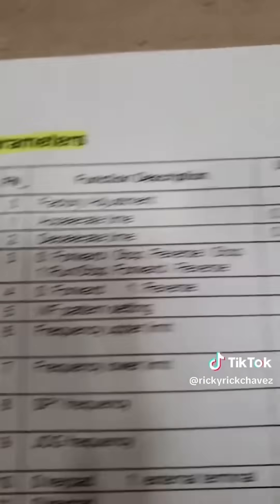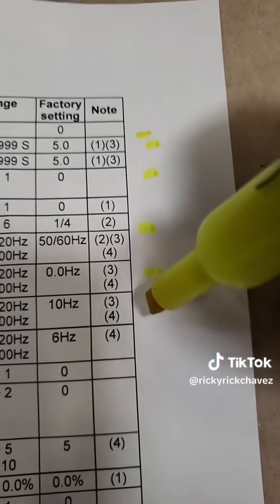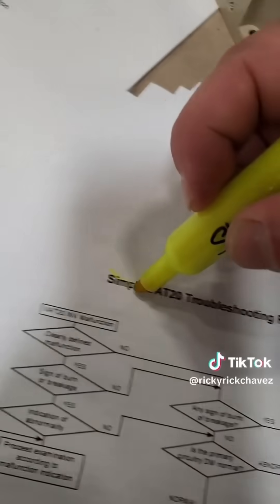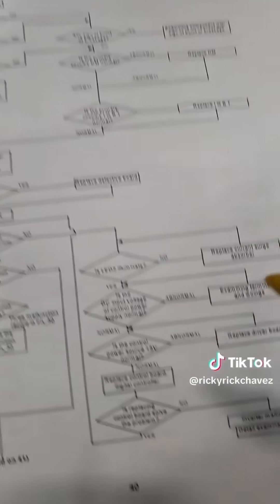The next step is to open the parameter menu of your old drive and start recording all the values — 1 through 30, or however many your drive carries. You're going to need that data in order to input it into your new drive. Another helpful tool is the troubleshooting flowchart. This drive has multiple troubleshooting flowcharts, which makes it easy to understand what the drive is doing.